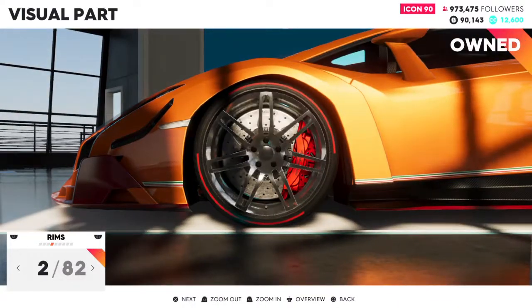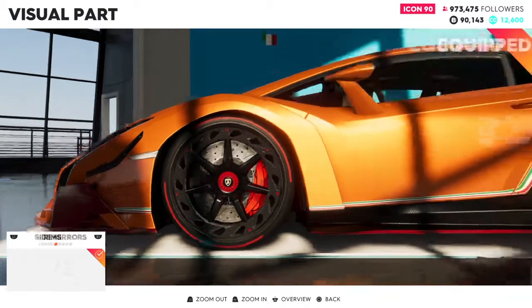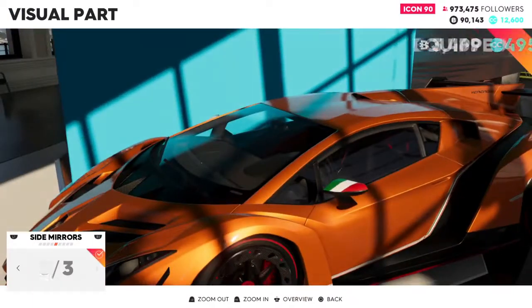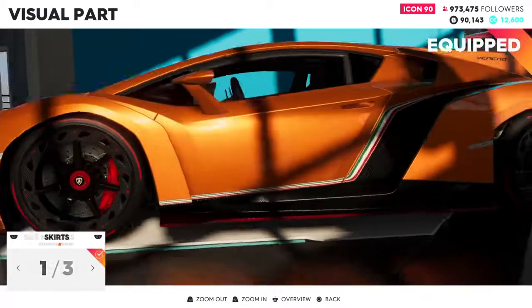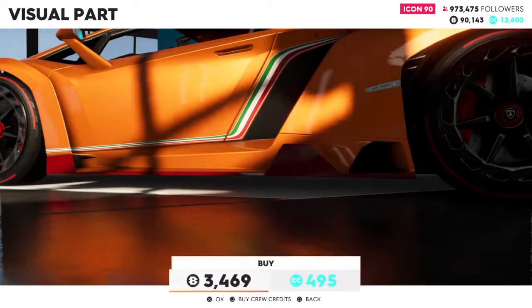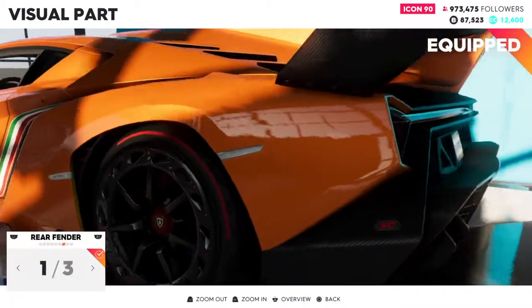For the rims, I wanted to keep them the same because I really love those rims — really cool rims. The mirrors, nothing's going to change there; cool mirrors by themselves. Skirts, of course, a little bit of an orange touch on it.